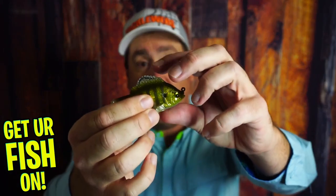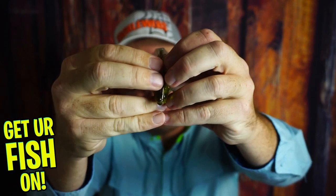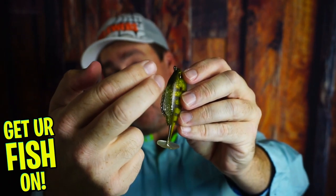One thing I need to tell you: when you get them, you need to cut right here and expose that a little bit to make it wider. I just took my scissors and trimmed right there — it'll allow the hook to expose a little better, you'll get a better hookup ratio, and I think you'll be pleasantly surprised that they are just fantastic.